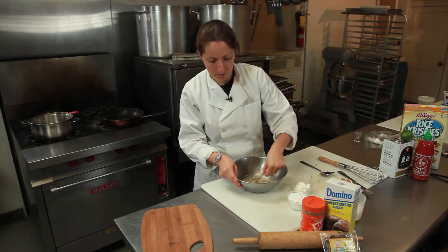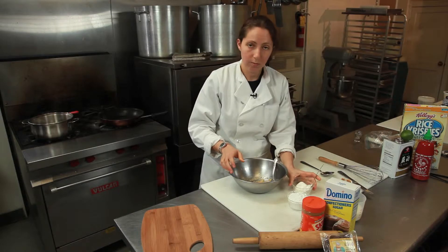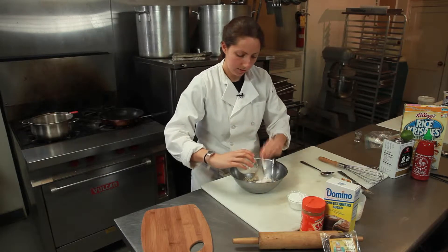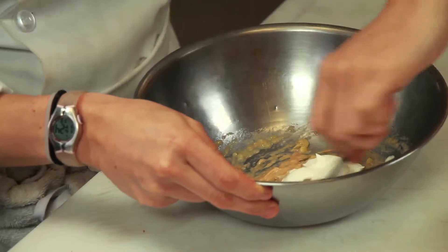Now once you have your peanut butter and banana together, you want to add your heavy whipping cream. Just heavy cream whipped together with a little bit of powdered sugar — you can buy the store kind too if you don't want to make it all from scratch. Just get your banana, your peanut butter, your heavy whipping cream.